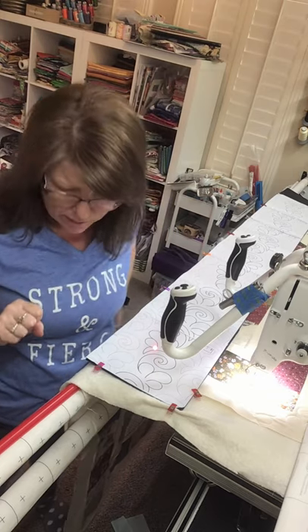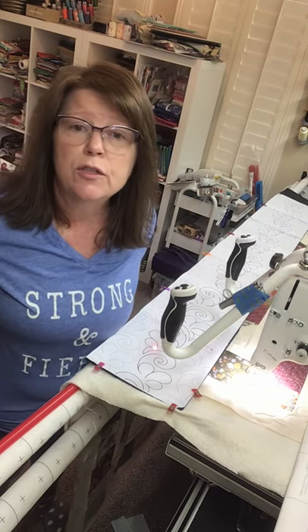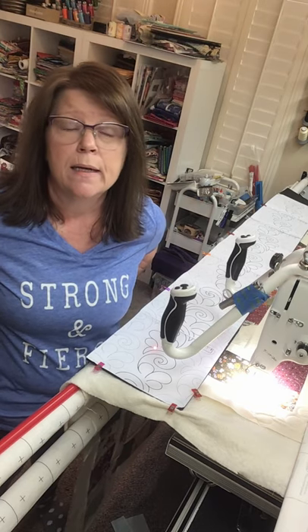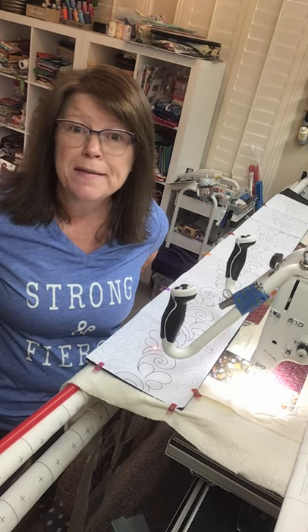I think that's about everything I wanted to cover. If you have any questions, feel free to send me a message — my Facebook page is Lone Star Custom Quilts. I hope you enjoy this, thank you!